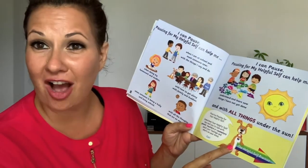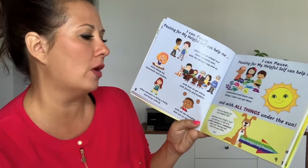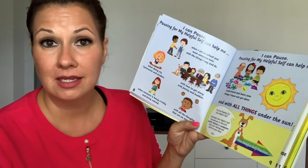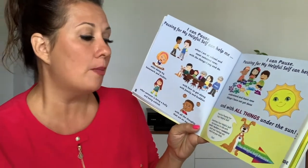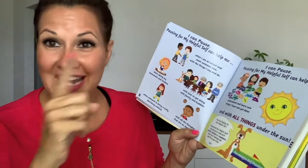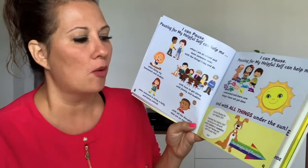And look at Happy Dog. Happy Dog is saying: practice pausing for your helpful self. Sometimes your helpful self may lead you to talk with parents, teachers, counselors about your feelings and what's on your mind. And now we're getting to the great, amazing part — the helpful self practice.